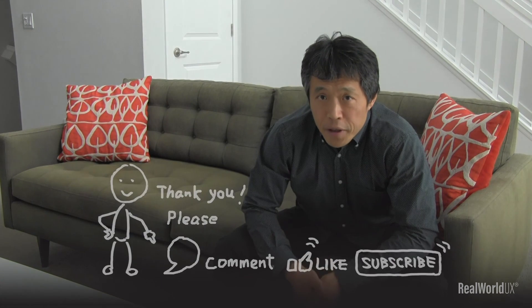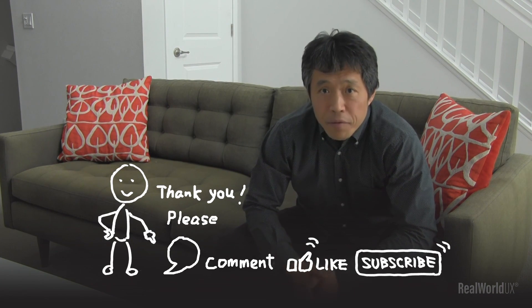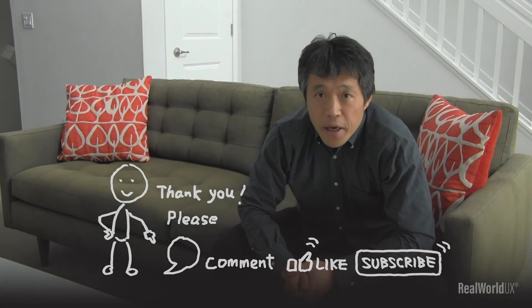Okay, that's it for today. Thank you very much for watching. Feel free to leave any comments, suggestions, and requests. If you like it, please click like and subscribe. See you in the next video.